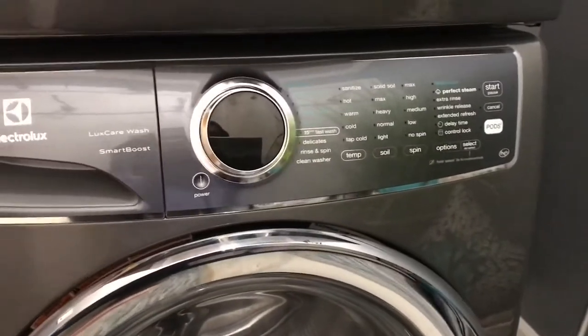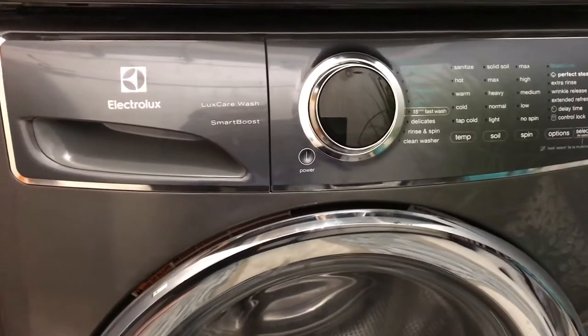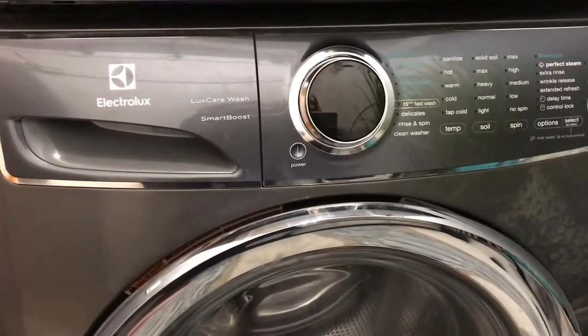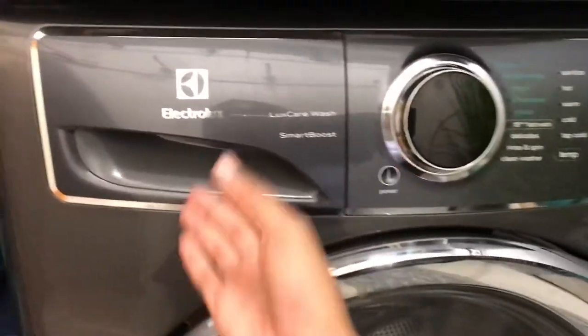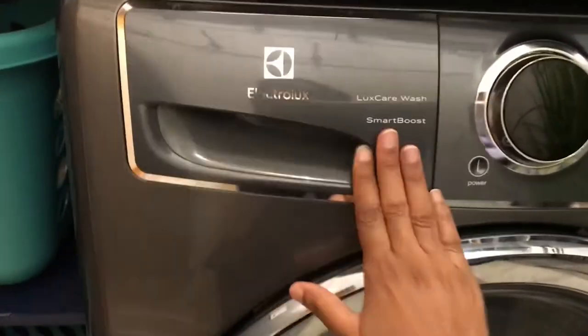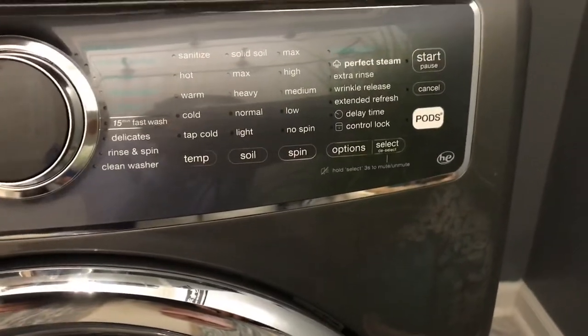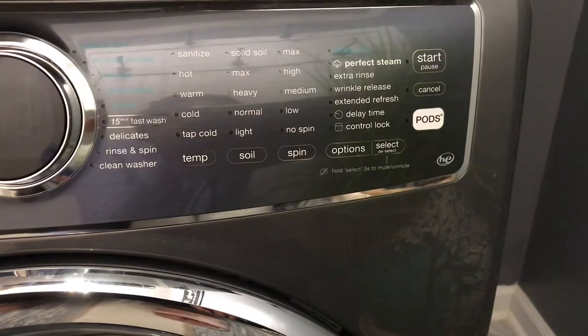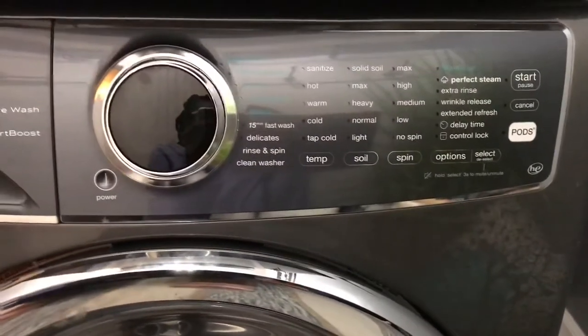You have to make sure that you're airing it out because of stuff that can happen like mildew. I do leave my washing machine open as well as the dispenser so that it can air dry, and then I end up closing it. Here are some other features like stain, soak, extra rinse, extended refresh, delay time, all of that good stuff.